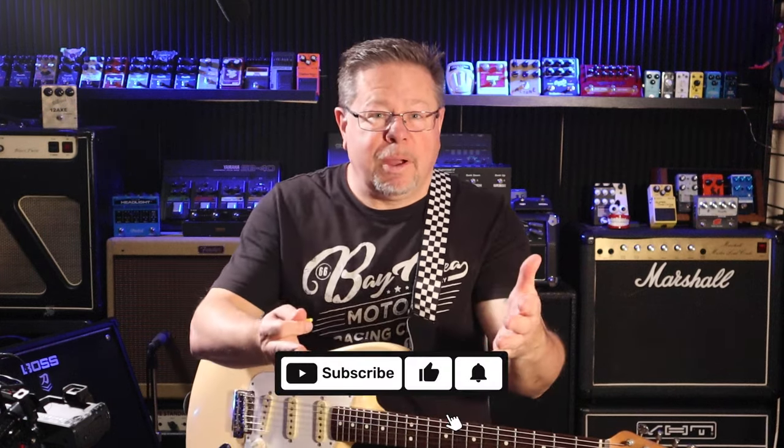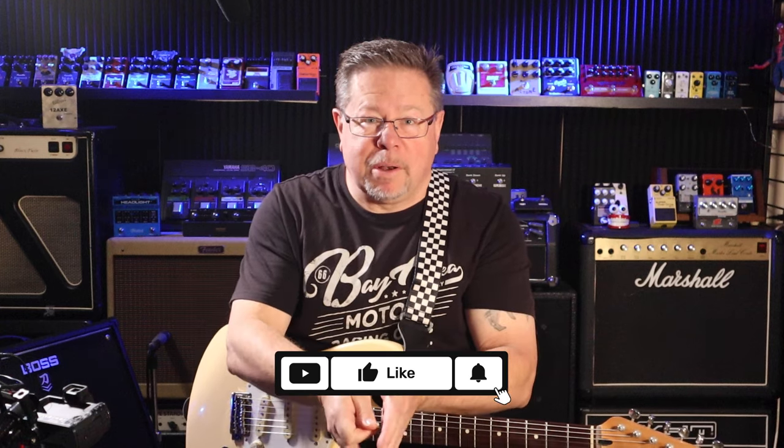G'day, welcome to the channel. If it is your first time, thanks for tuning in. You're with the Pedal Picassos, I'm Rod. Hit subscribe, give us a thumbs up, drop a comment in below.